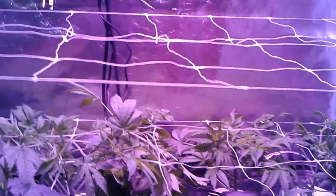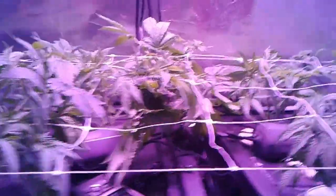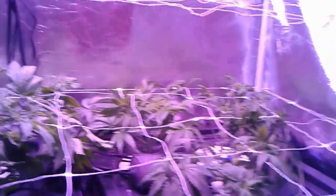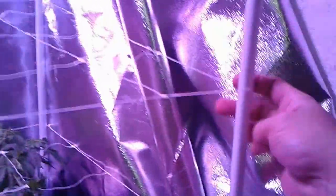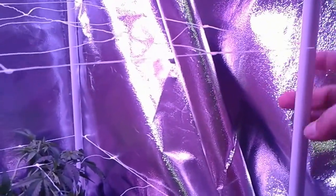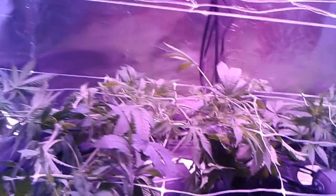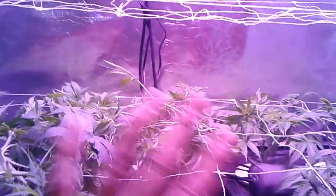When I start flowering it should be two to three times the size, depending. I'm going to double the light because right now I've just got the one Mars Hydro 300 watt LED full spectrum going on these, and they're growing pretty good after I got the nutrients dialed in. This net was only about $4.50 at the hydro store. I don't know how many colas I'm going to get out of this now, but I want this to be a sea of green colas just all sticking up on top.